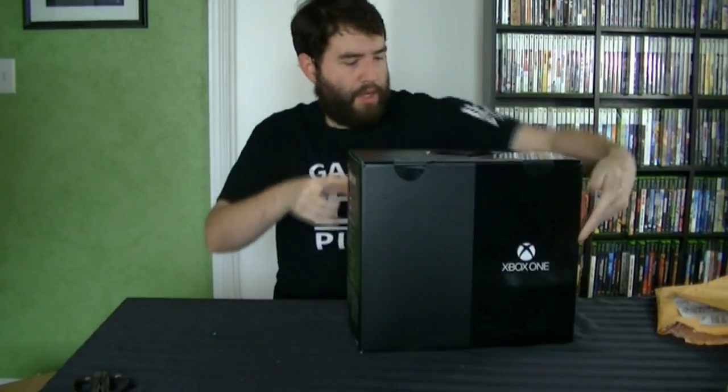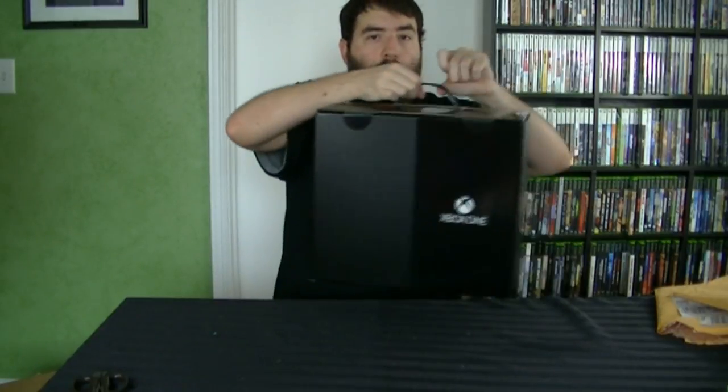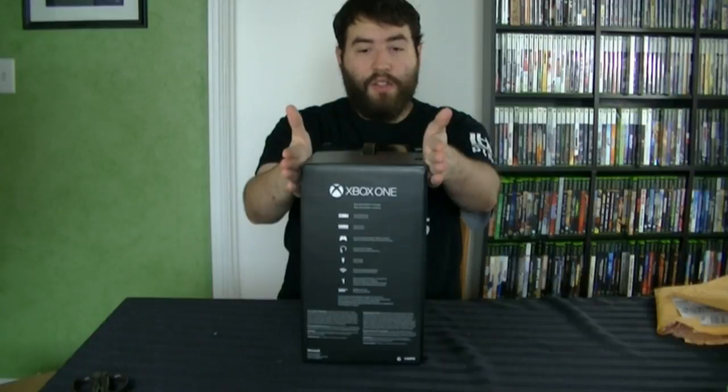There we have the Xbox One Day One Edition with the black box. If you see a green box out there, those are the standard editions. The Day One Edition — the difference as I understand it is very minute. This comes with a special achievement, which I don't care about, and the controller is slightly different. The only reason I ordered the Day One Edition was to have it on Day One. The box has a handle, which is cool, though not that practical because the console is kind of heavy. The PS4 box didn't suffer that problem — this box is seriously like twice the length of the PS4 box.